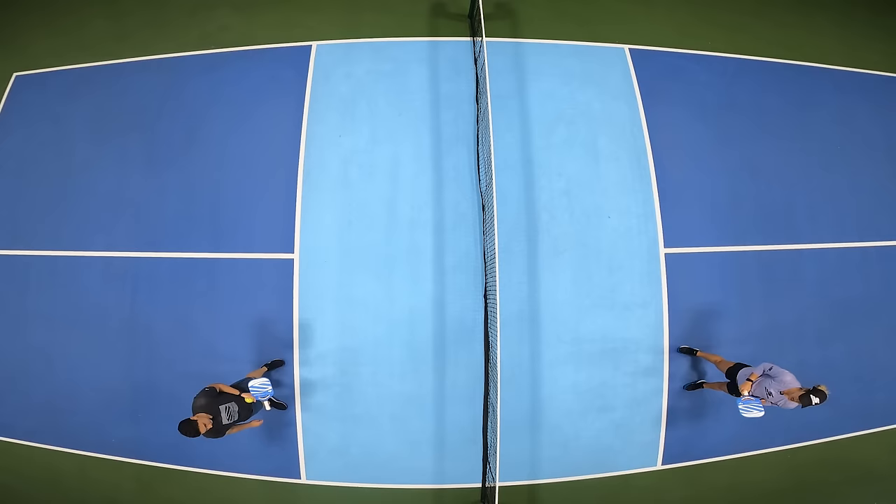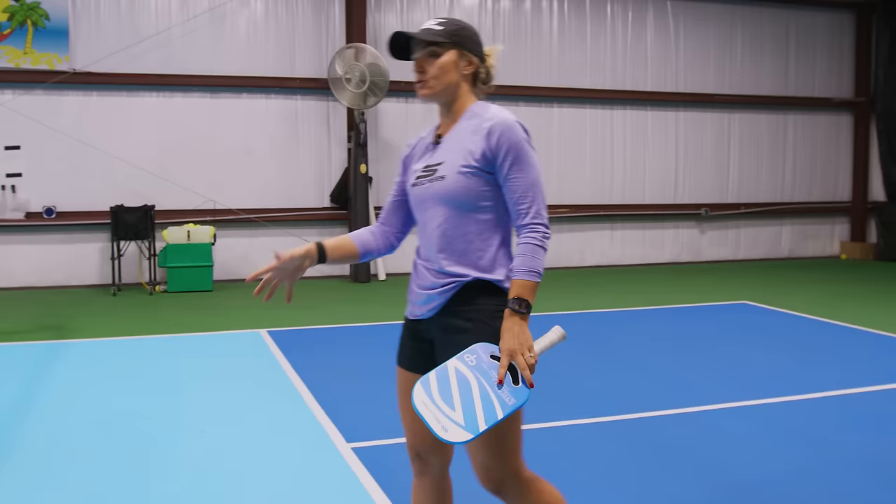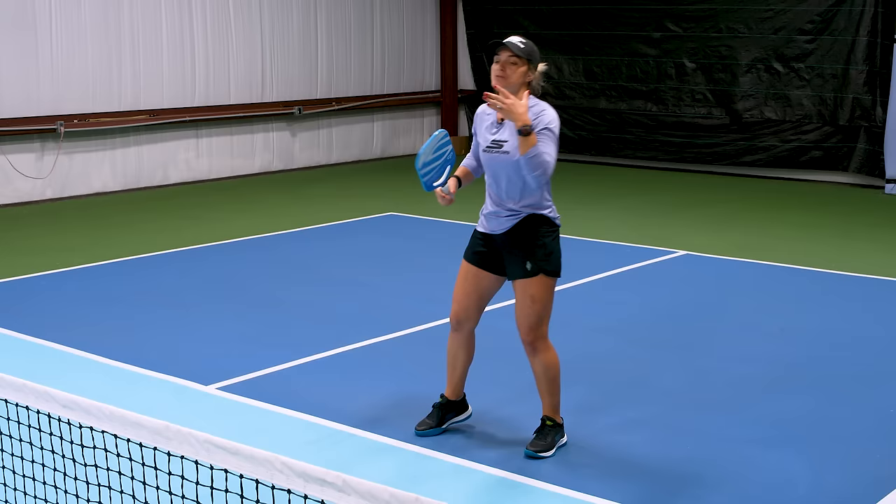So that's the shove. The other technique is the topspin out of the air. For the shove, you have to make sure the ball bounces in order for you to hit it flat. When it bounces, you want to make sure you hit it as it's peaking. When it comes to the topspin, it's easier to take it out of the air.